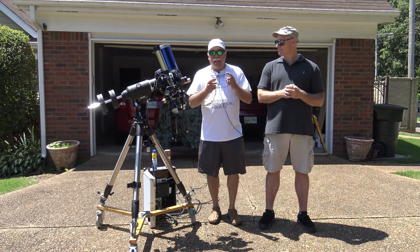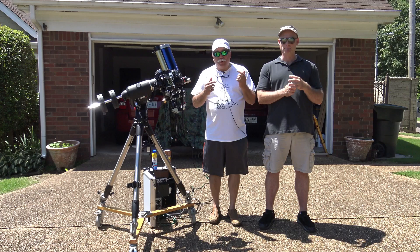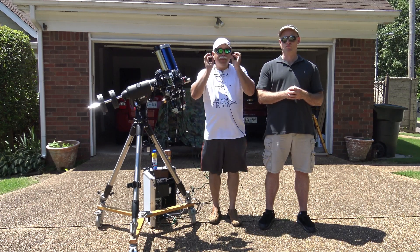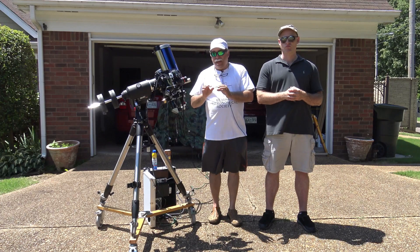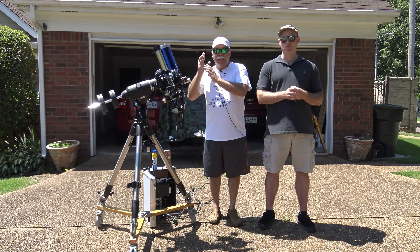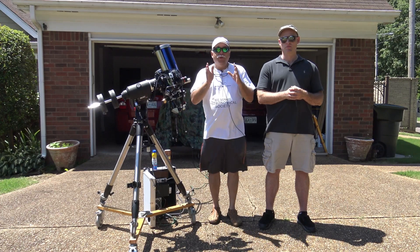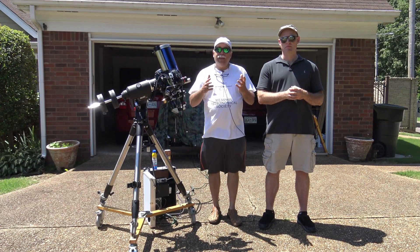Also, if you are planning to go out at night observing as well, I would strongly recommend that you use sunglasses all the time during the day and limit your exposure to sunlight to the minimum possible. That way, when you go observing at night, your eyes will be easier to acclimate to night vision.